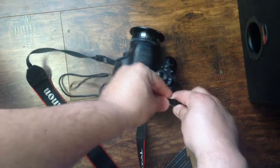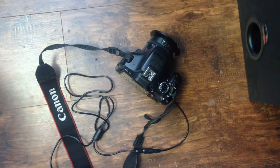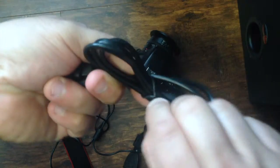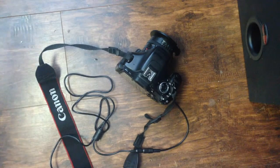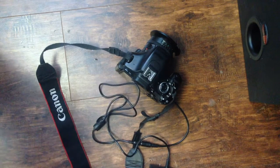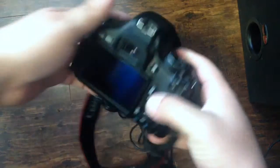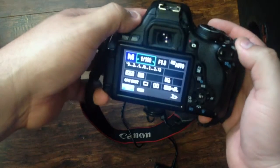Does that go in there? Yeah. Does that go in there? I think so. It works.